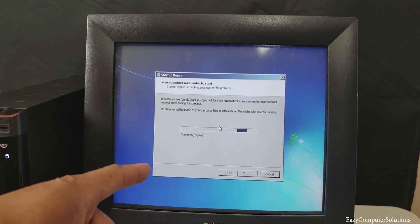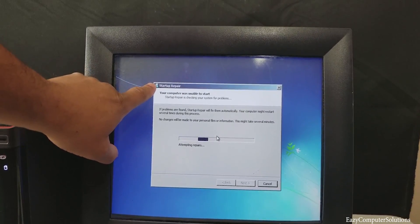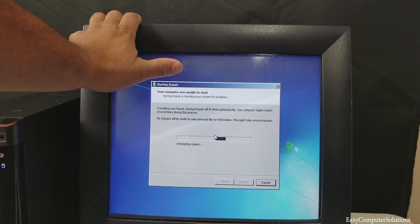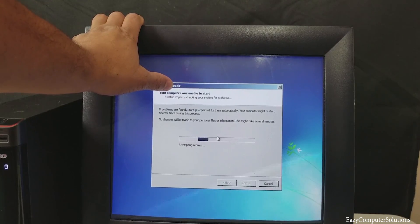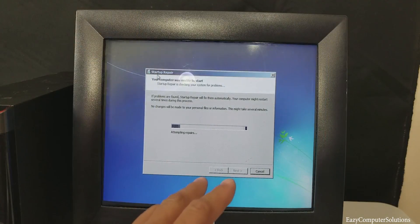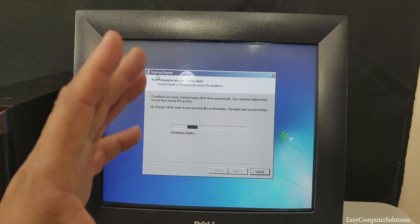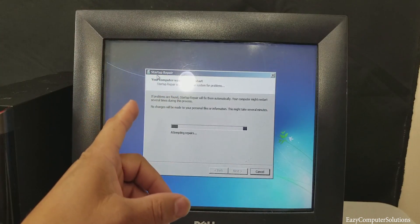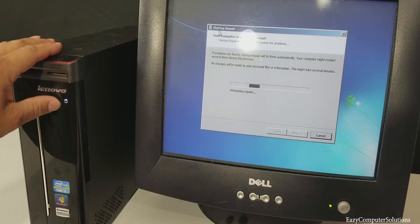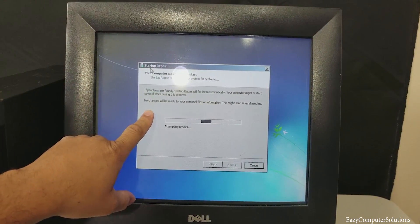The PC went straight into safe mode — that was the symptom the customer described. Windows is now doing a startup repair, which it does when it runs into issues. Sometimes you can let it run and sometimes it gives you errors. I fast-forwarded the video — it's been going on about 30 to 35 minutes and it's totally stuck. The hard drive is running but after about 45 minutes it's still a no-go.